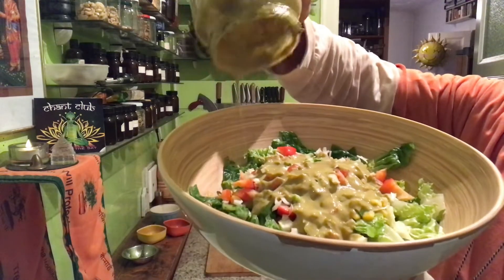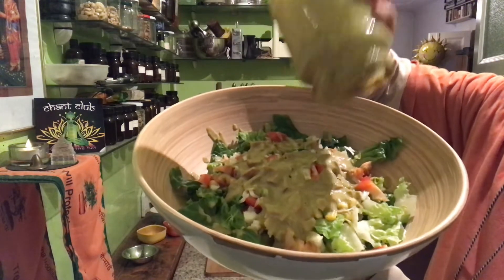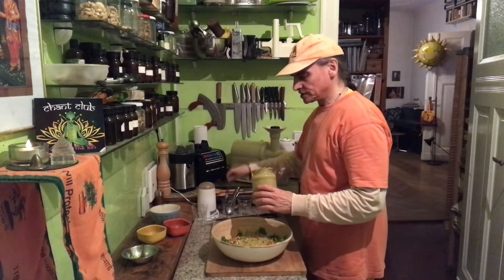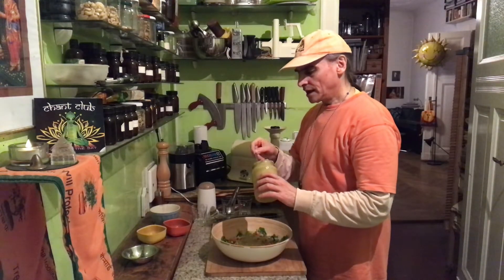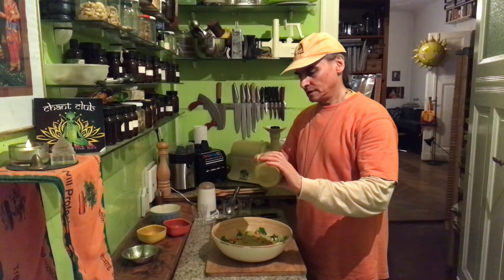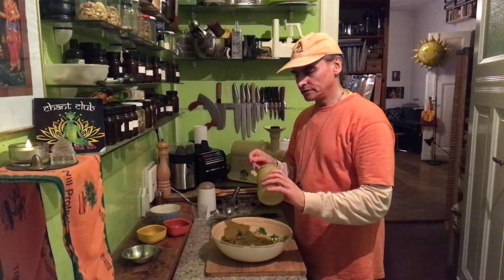I put the rest on top. That's all I need. I don't need that much. And it's no salt in this dressing. And that's interesting. Usually salt is a flavor enhancer. I put it in many dressings. A little bit of salt goes a long way.